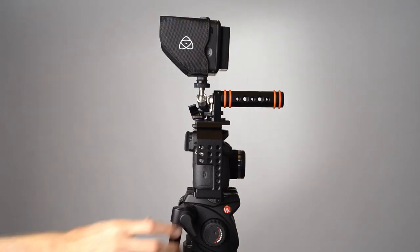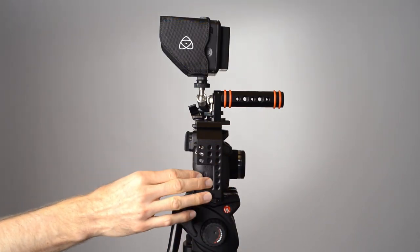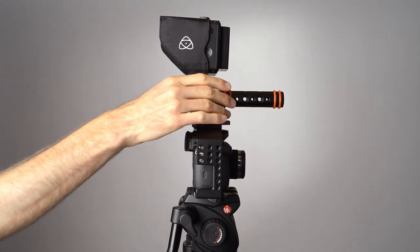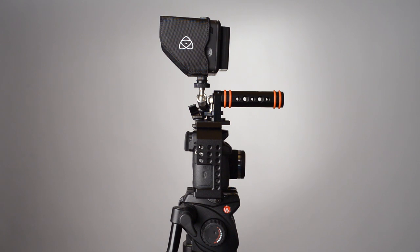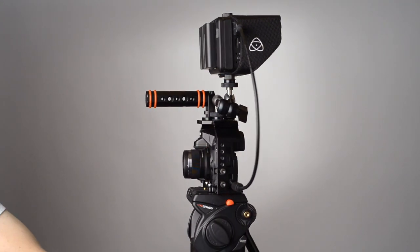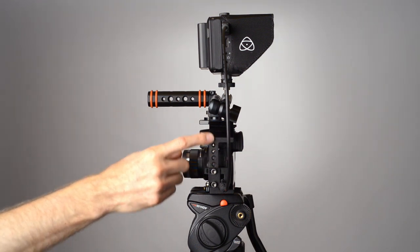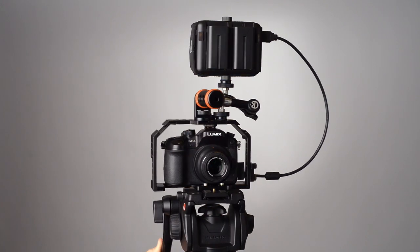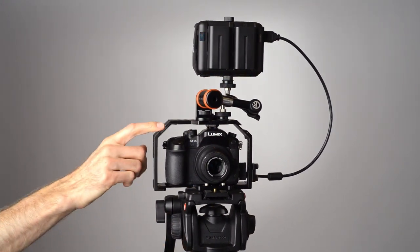There are plenty of mounting points for pretty much anything you need — three-eighths and quarter-20, mostly quarter-20 on both sides, the handle, and the top. And there are also some cold shoe mounts on the diagonals, and where the handle happens to be right now is also another cold shoe. Lots of mounting options, and for me it works great.